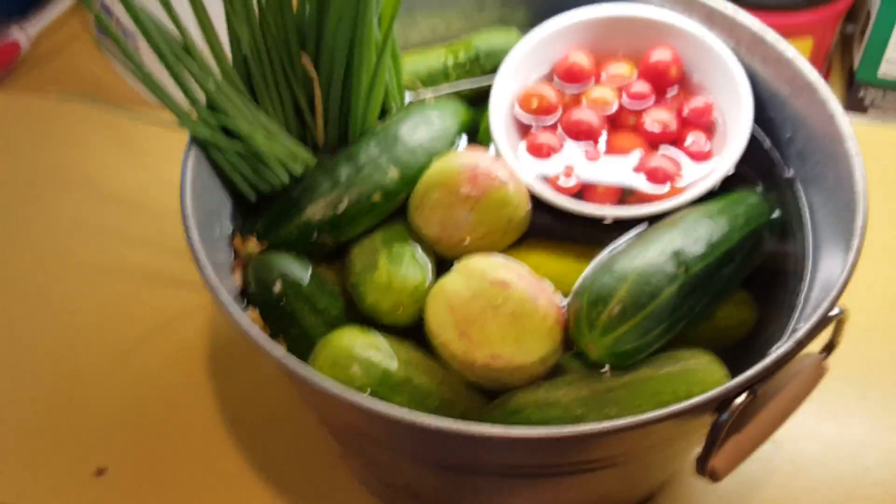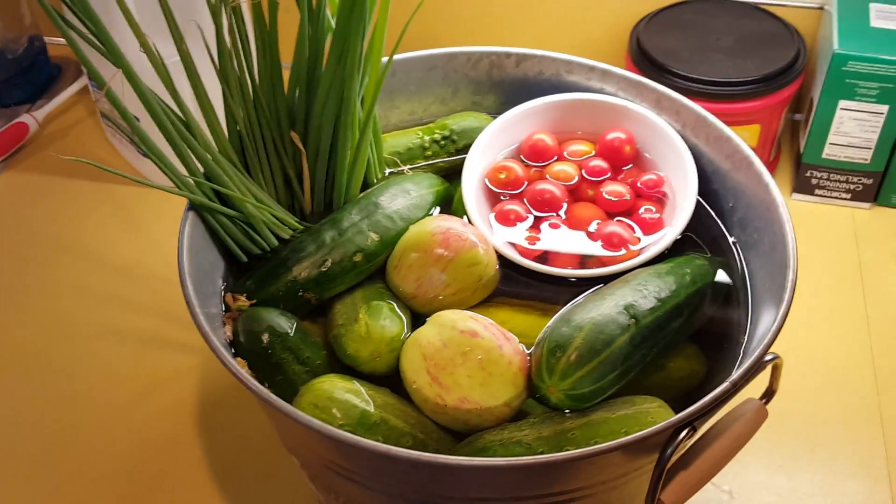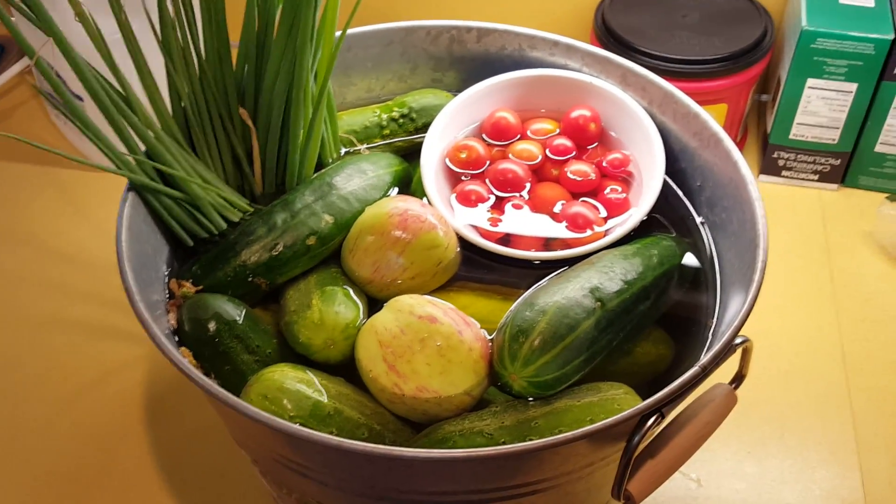That was a major harvest today if you were watching the videos, and then here's the minor harvest. There's a little bit of cucumber salad written all over that, so that's what we're gonna start with here in a little bit.